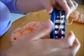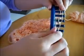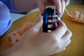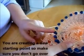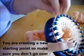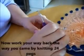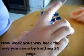Creating the right thumb is a little more of a challenge than creating the left thumb, so we did that first. Now here's your starting point. Start working back the way you came — remember, you're working flat — so knit the next 24 pegs.